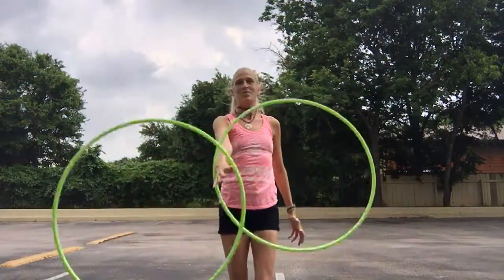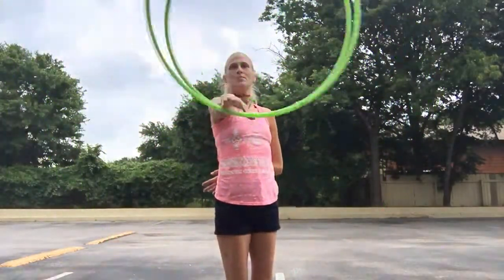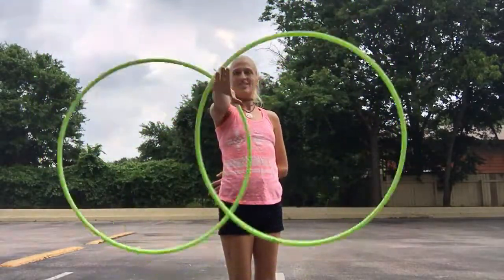Hi, I'm Jasmine Kiani and today I wanted to do a short explanation on two hoops on one arm going in opposite directions at the same time — Butterflies — which looks like this.